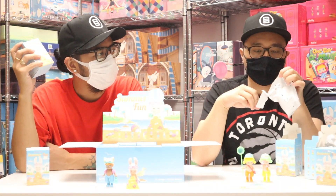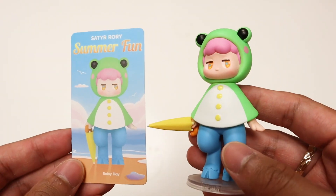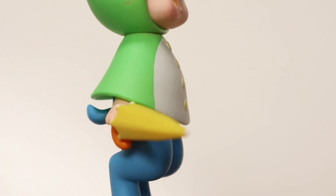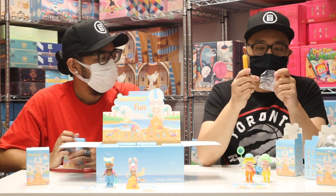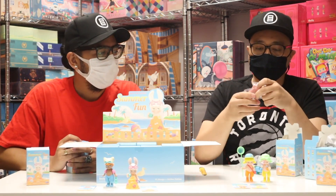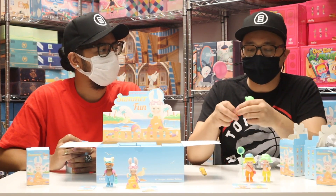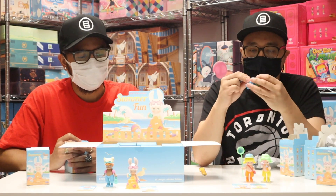It's always gonna be something new — rainy day! That one is really cute, with an umbrella. I love the poncho, it's great. This is a great series — this is fun. I like this one a lot. The colors are really nice as a set, they're super colorful. It's like they made an extra effort to make it super colorful.